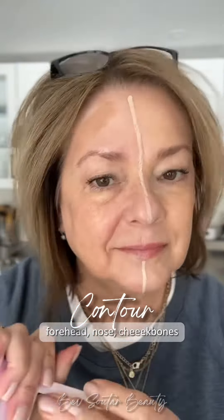You're going to tap on that contour, bring it along the forehead, down the nose and cheekbones.